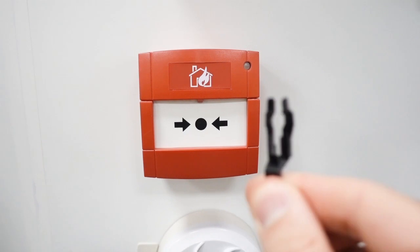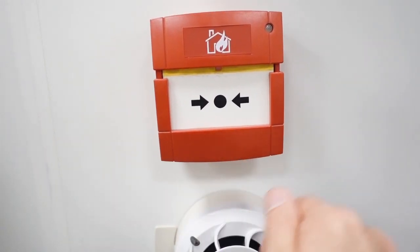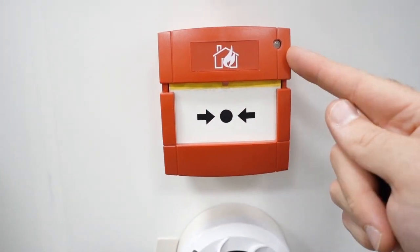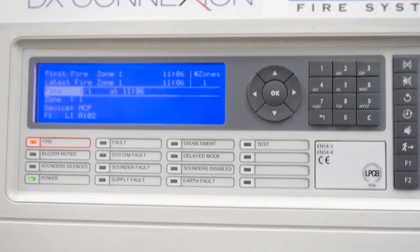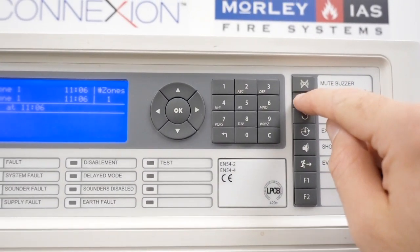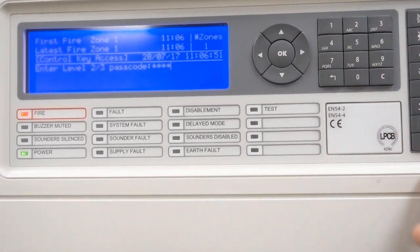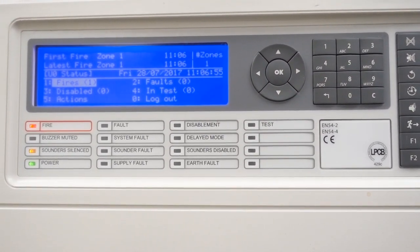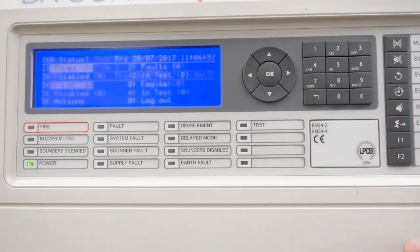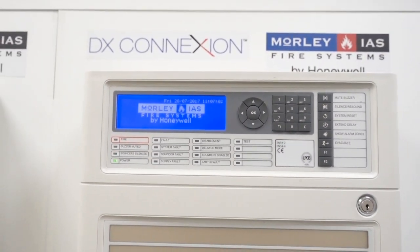It's the two-prong test key and you put it in, it drops down, the light will go red — it's now in fire. The sounders should go off now but obviously they're disabled. We go to the panel and press silence, it'll ask you for your passcode, we put our passcode in and press OK. That'll now silence the sounders, and then we press system reset and it'll go back to normal. It's nice and straightforward.